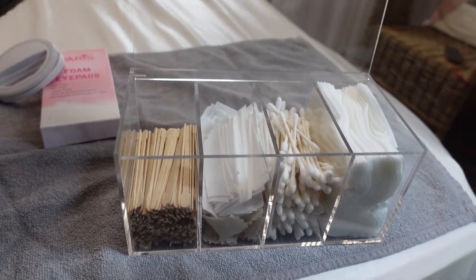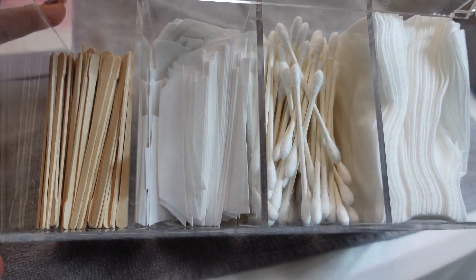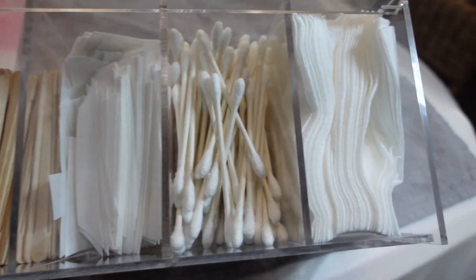Next we're going to jump to my little storage containers. I got these from the Container Store — they're acrylic and were about $16, but they hold everything and keep it dust free. I use them for waxing, tinting, and my rinses, and my 4x4 squares.